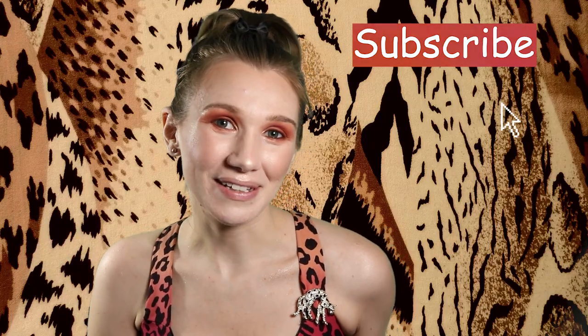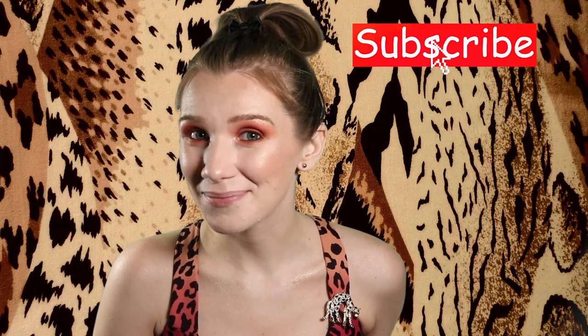Hello beautiful! Welcome back to my channel, or welcome if you are new here. My name is Whitney. In today's video I'm going to be reviewing some products from the Kylie Cosmetics birthday collection slash cheetah collection.